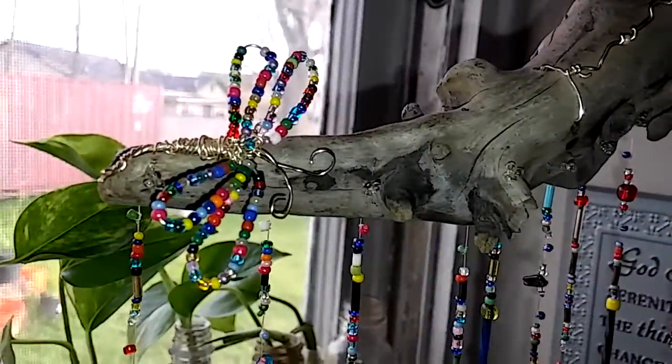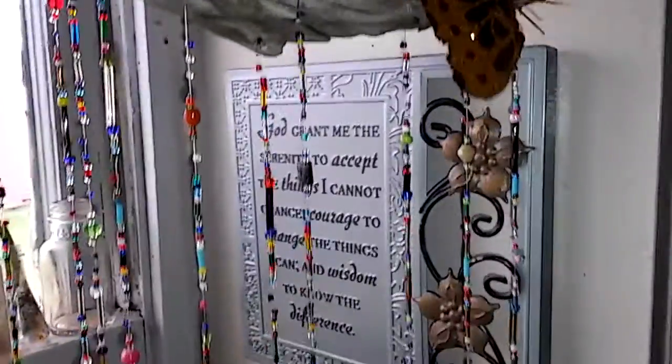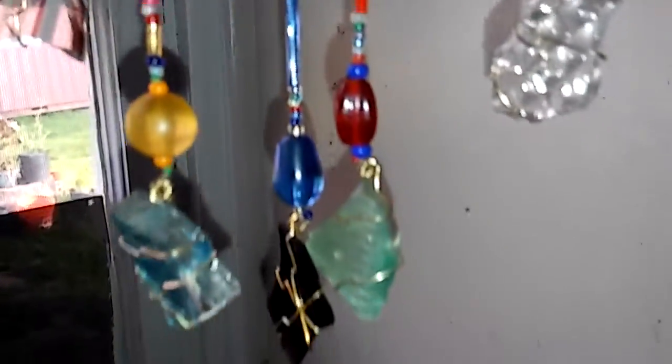A piece of driftwood with a little dragonfly on there, and a butterfly. These are all pieces of beach glass — my mom made this for me, it's beautiful.